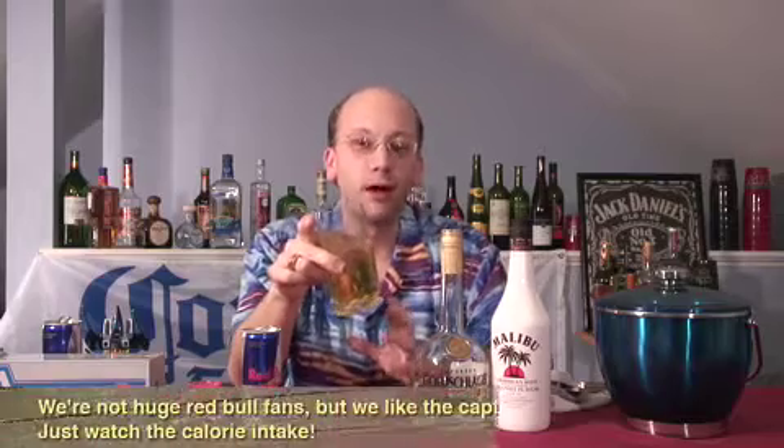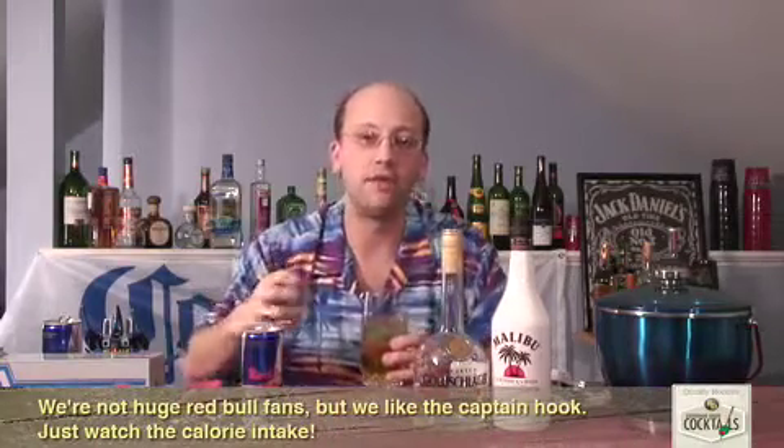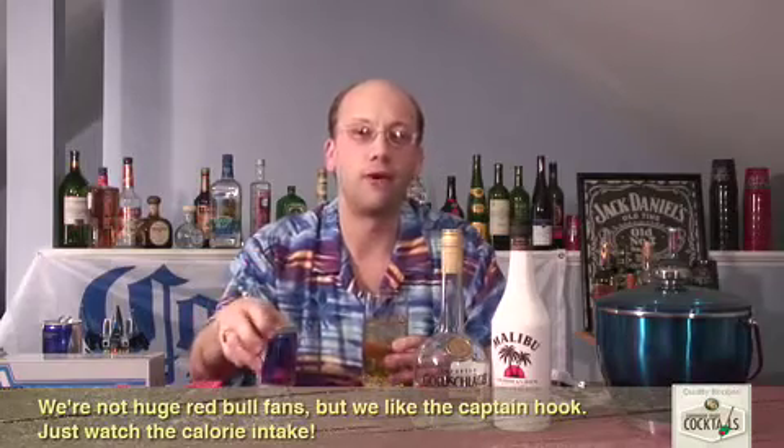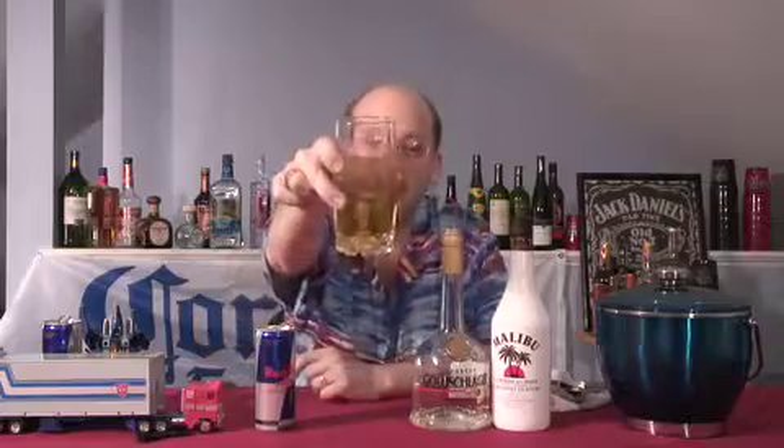Let's try it again. I think this would go down pretty quick. Even if you're not a Red Bull fan, you should probably give this a try just to see what it tastes like and see if it does kind of curb the edge of the odd Red Bull taste. If you really like Red Bull, this is a no brainer. This is the Captain Hook.